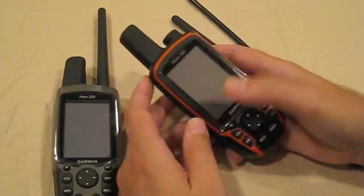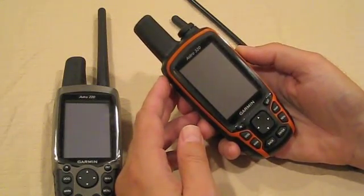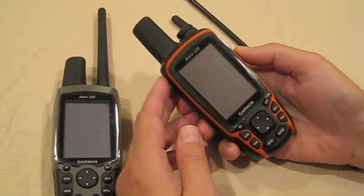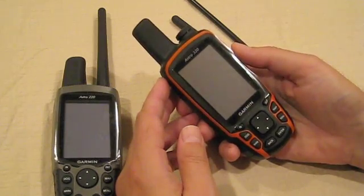Especially considering that the power button has additional functions — a quick press will take you to the info screen and will also allow you to lock the keys to prevent unintentional key presses that may mess up your unit's settings.